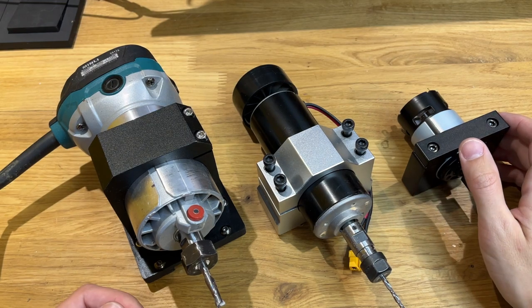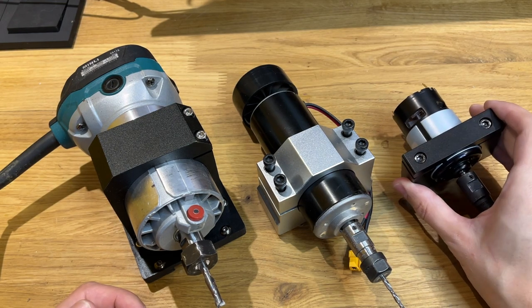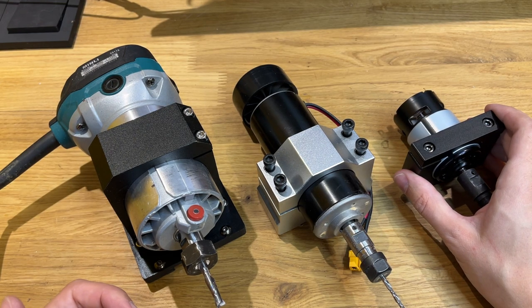Друзья, всем привет! Сегодня будет небольшой ролик, посвященный моему компактному ЧПУ-станку. Напомню, это модель 2.3 TZ450.